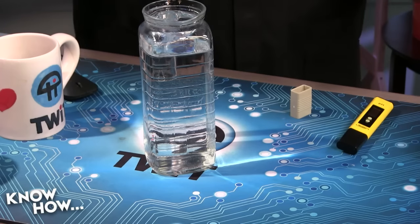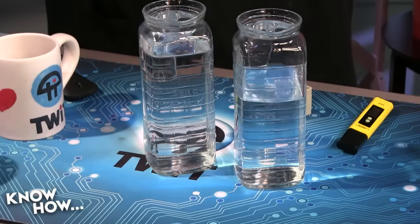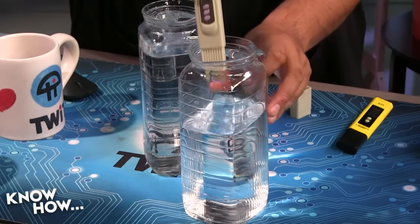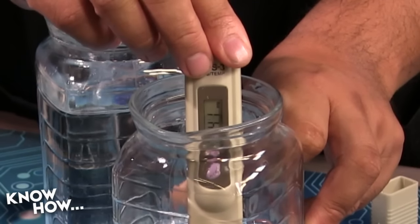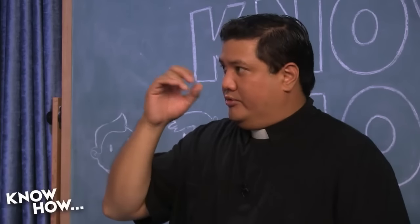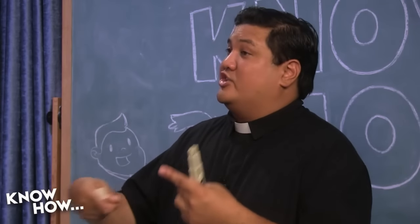This filtered water is reading about 40 ppm — parts per million. Pure water is actually zero because it doesn't conduct electricity — there's nothing in it to carry charge. There are no positive or negative cations or anions floating around, which is what allows charge to go through water. The minute you add anything — salt, magnesium, dirt — you get loose ions that allow the flow of electricity. That's what this meter picks up on.